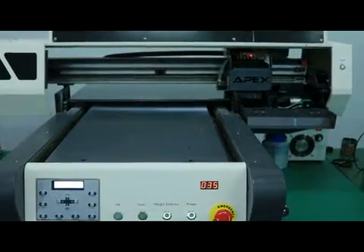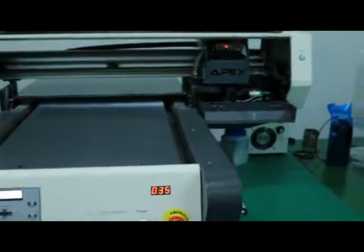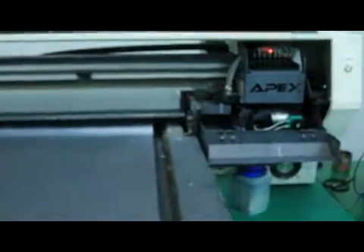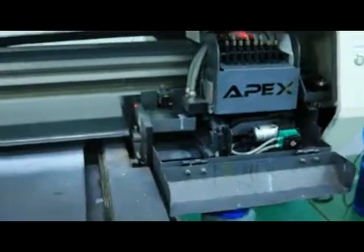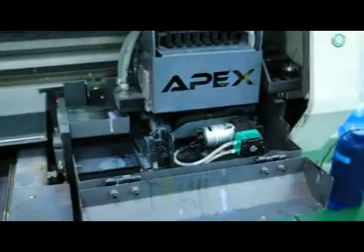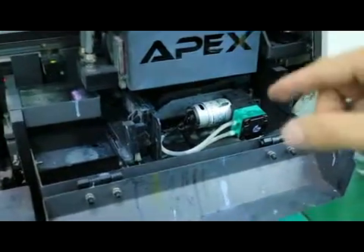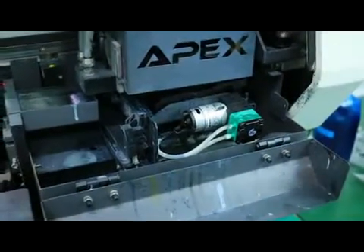We turn on the printer now. Then the print head goes back to its home position. This video is to check if the cap is at the right position and works well or not.